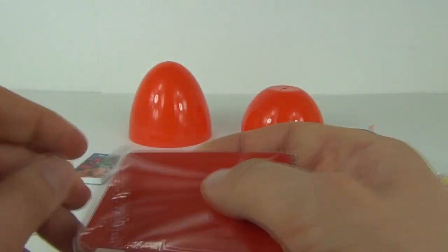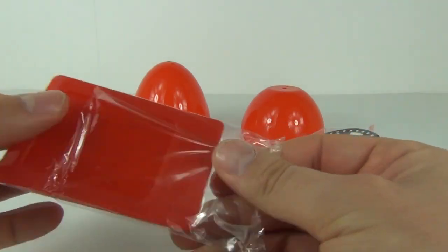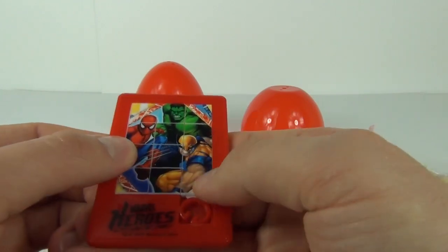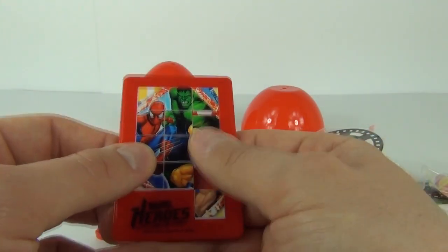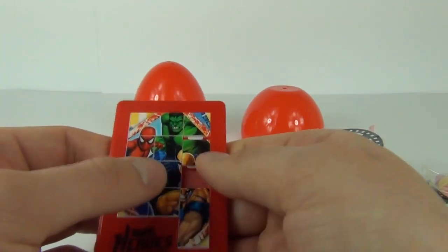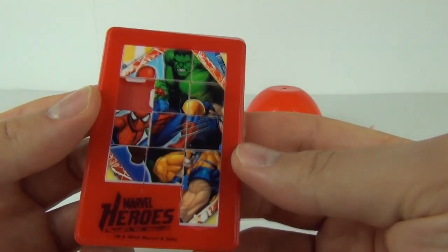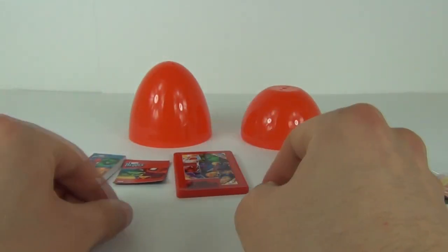And then we get a puzzle as well. So this is the gift that keeps on giving guys — very cheap and you get loads of stuff inside. You take that clip out; it's one of those puzzles that you jumble up, and then what you have to do is try and put the picture back together. So there is some fun to be had with that.